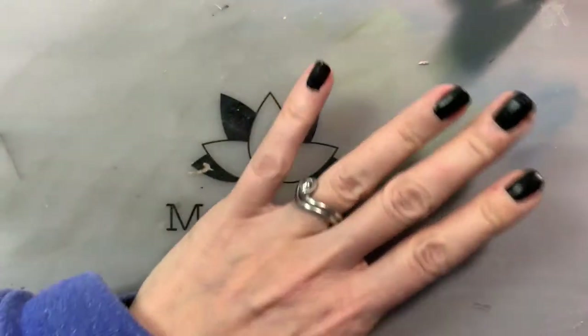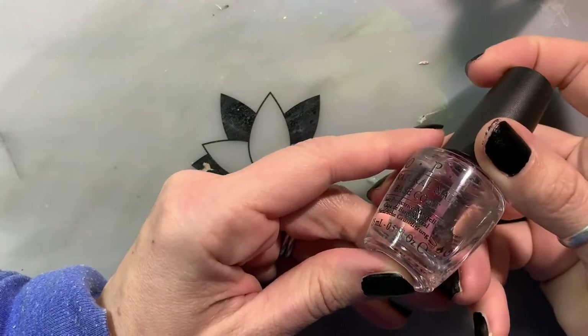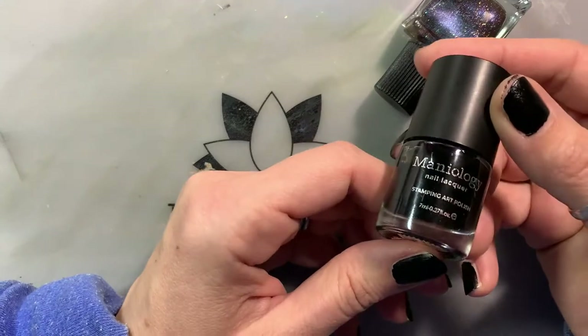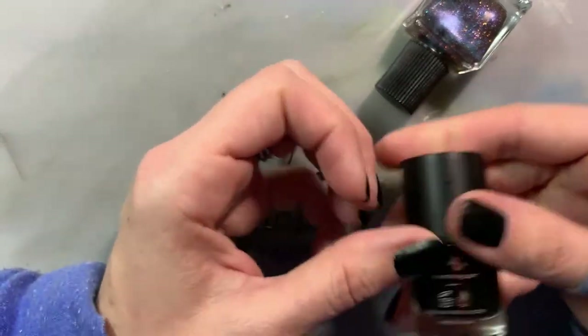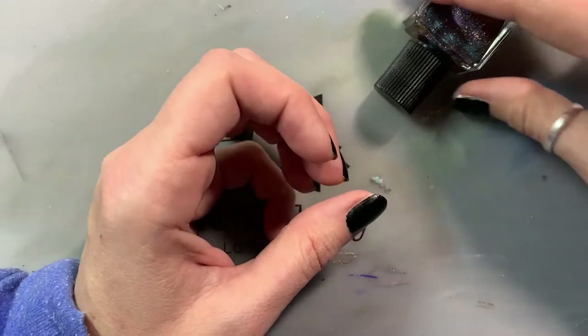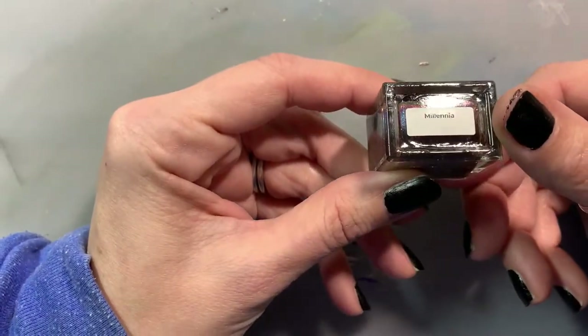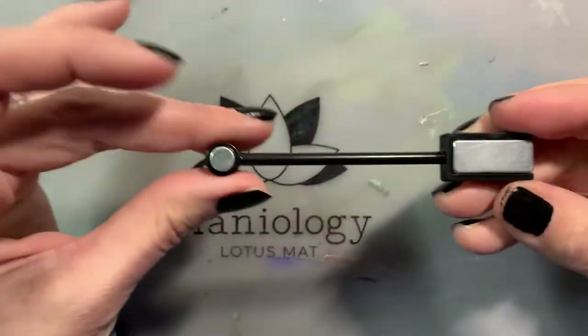Today I'm going to be doing my nails in a galaxy type mani. I've already applied a top coat using OPI's top coat and a black coat using Maniology Straight Up Black, which gives you a solid coat of black in one coat. I'm going to be using this magnetic polish from Live Love Polish called Millennia.